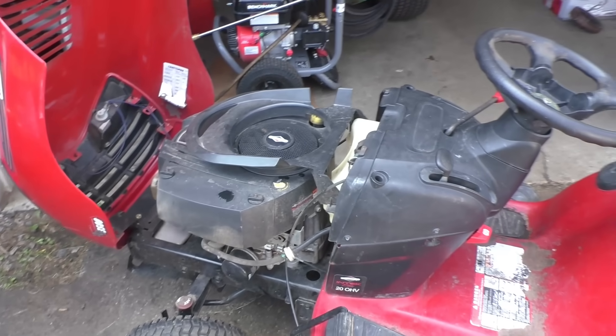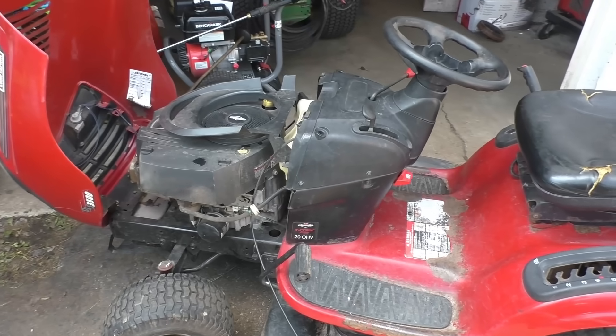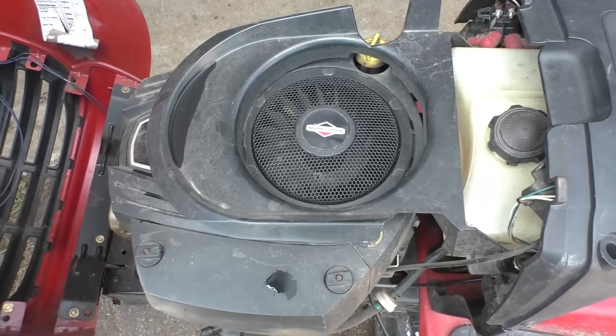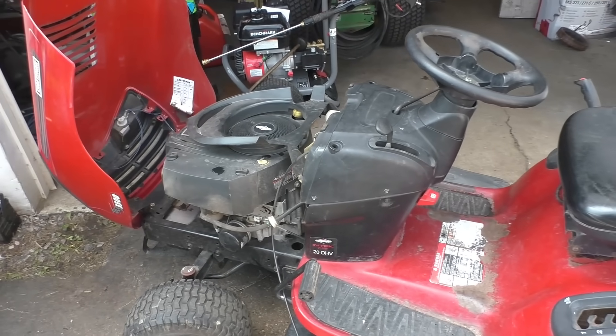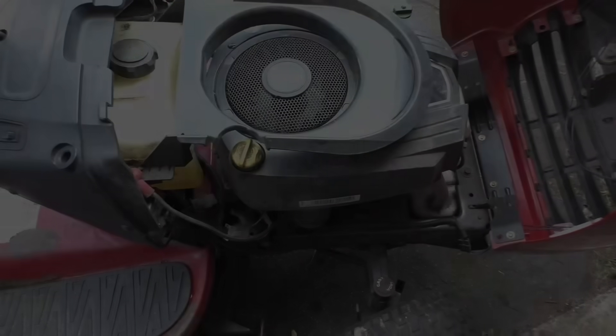Hey guys, welcome back — another Briggs engine on a lawn tractor. A customer wants me to tell them if the engine is blown or not. As you guys know from my previous videos, you've seen quite a few of these where the engines are blown up. Let's hope that this one's not blown up today.